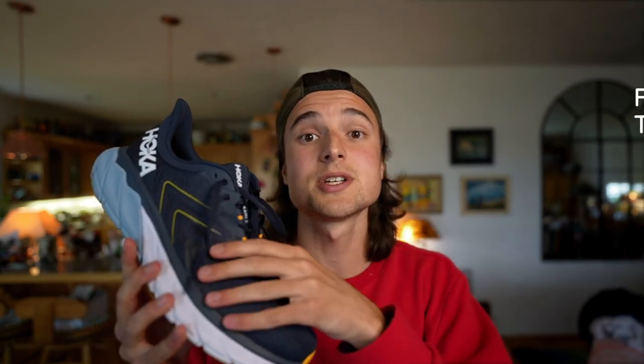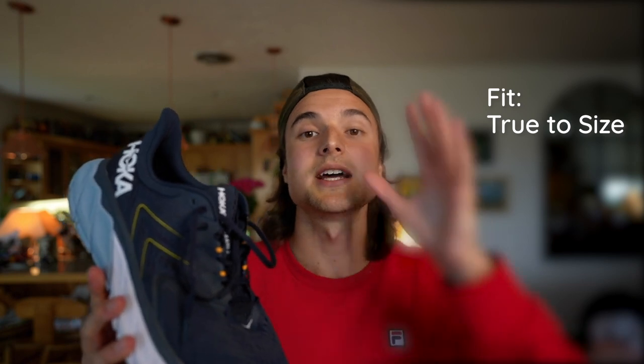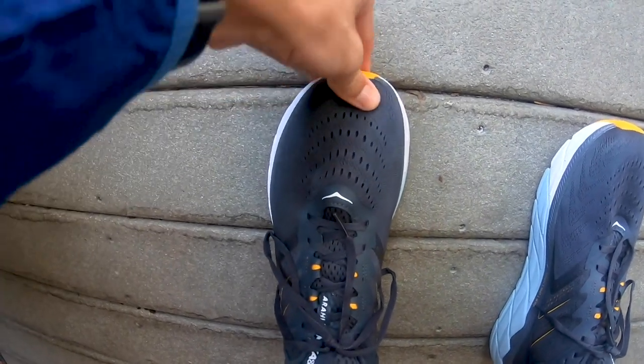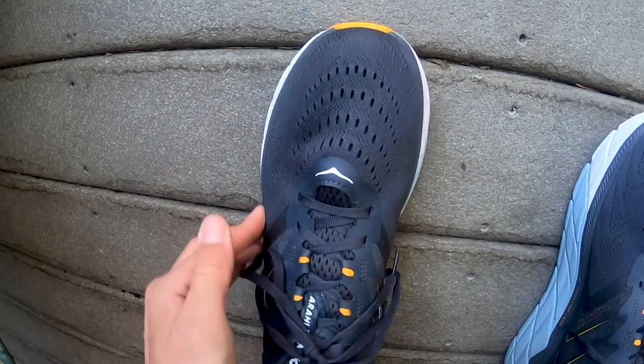Moving on to the fit of the shoe — this one's pretty simple: true to size. I really enjoyed the lockdown over my ankle area, a little less over my midfoot, but just the right amount of space in the toe box area, which felt a little wide for my foot. For most people with a standard width or wider foot, you're going to be okay in this shoe.